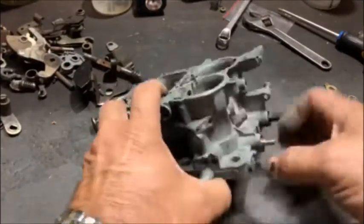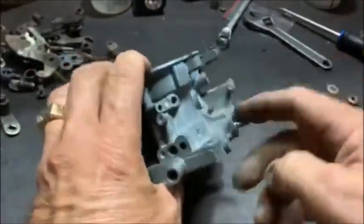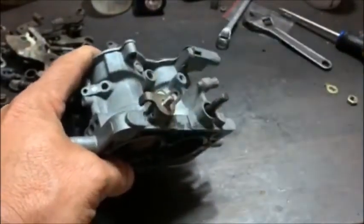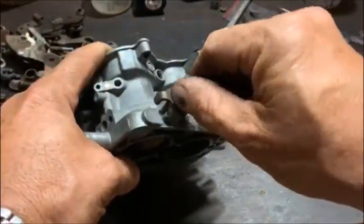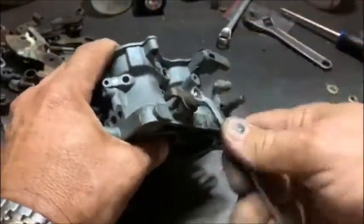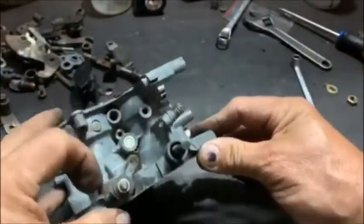So I've put the shaft in the carb — there we go, it fits. It sticks out over there like it should. I'm just going to put this on with the little washer and the nut. I'm not going to tighten it. And there it is — that fits.